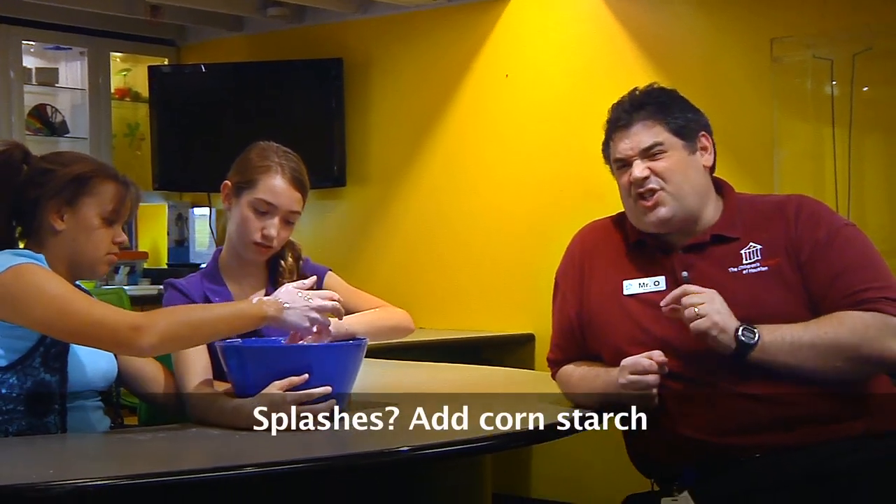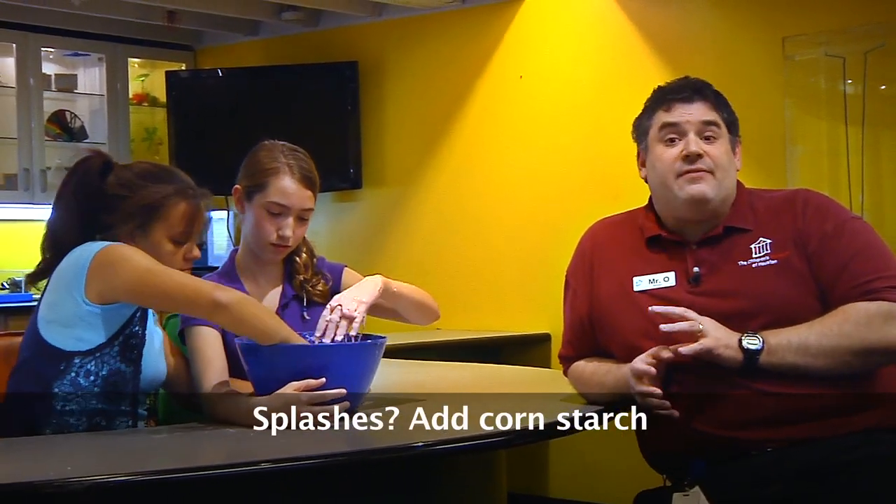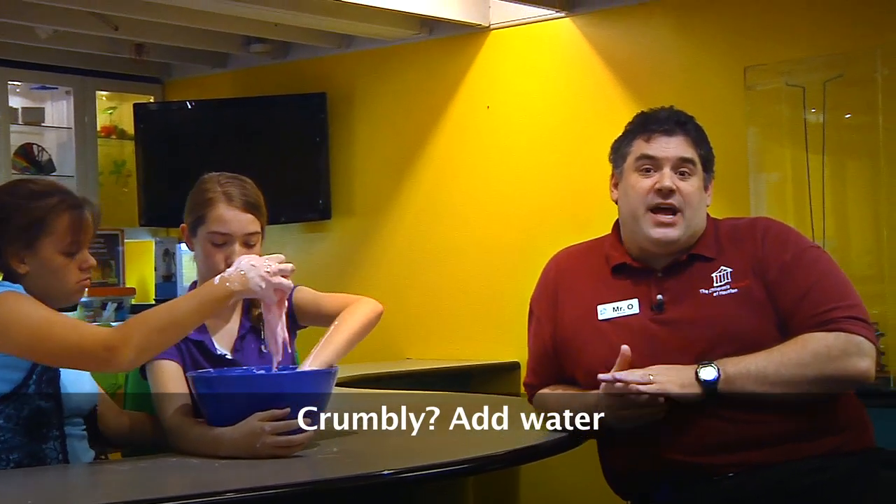Now, this recipe isn't foolproof. You'll likely need to tweak it a little. If your oobleck splashes, add in just a little bit more cornstarch. And if it's too dry or crumbly, make sure to add in just a little bit more water. In fact, as you play with it, you'll likely need to add in just a little bit of water because you'll lose some due to evaporation.